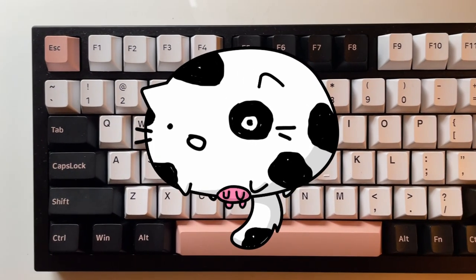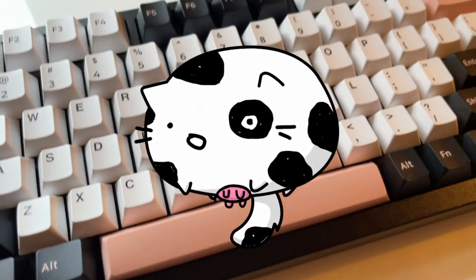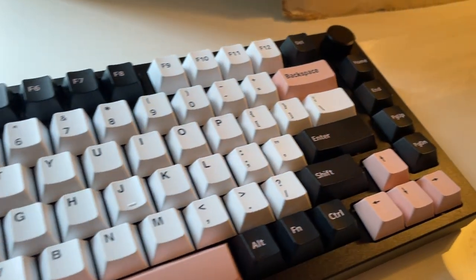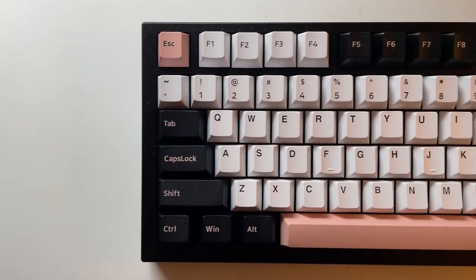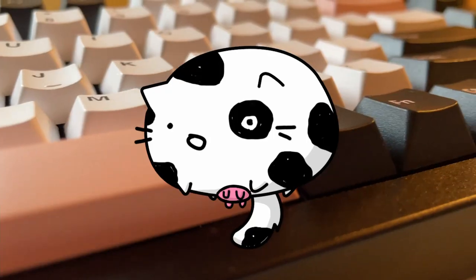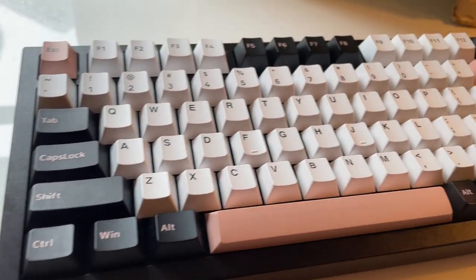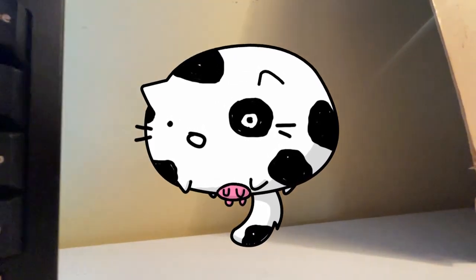75% keyboards are really trendy right now, along with 65%, and for good reason — they have everything a person could want in a relatively small package. They have standard QWERTY except for an unusual bottom row and usually a short right shift. There are exploded and compact versions. Exploded is featured in most boards like the GMMK Pro and Keychron Q1, meaning there are visible gaps between clusters — the main alphabet, media keys, arrow keys, and function keys — making the board feel less cramped and more visually distinct.